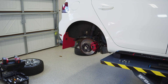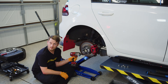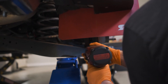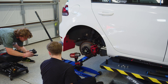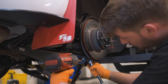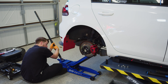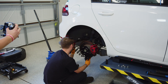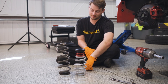Safety first, kids. The spring comes out first. I want to gently lower this spring so it does not come flying out. Look at that difference — that's crazy.